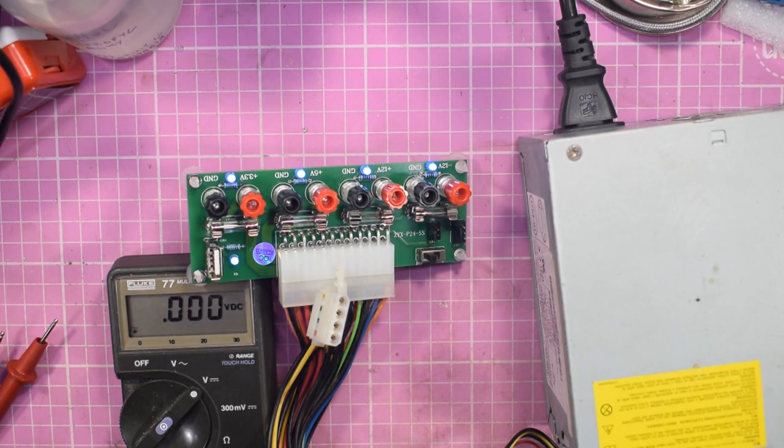If you have any comments leave them below. Five pounds gets you a ready-made board that may or may not need some work on it. For those of you who think five pounds is too much to pay for a board to test a few power supplies, there is another way of doing it.